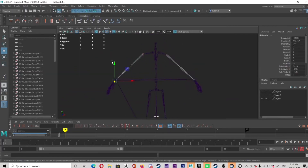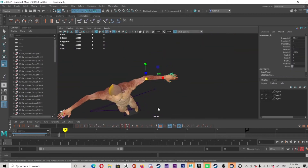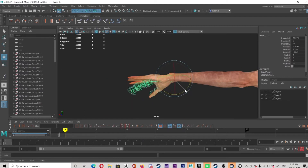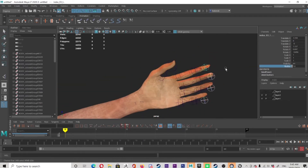Then I went through and aligned every little bone to where they should be — fingers, rescaled them, lined them all up.